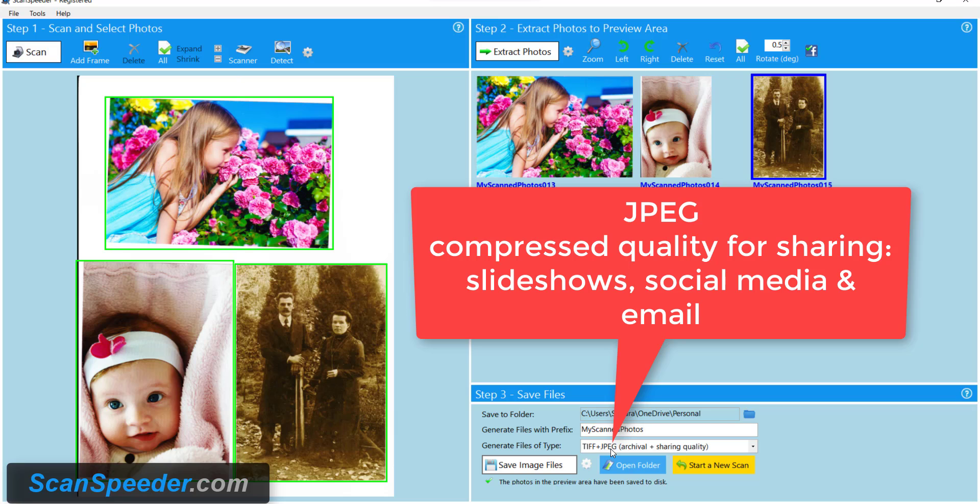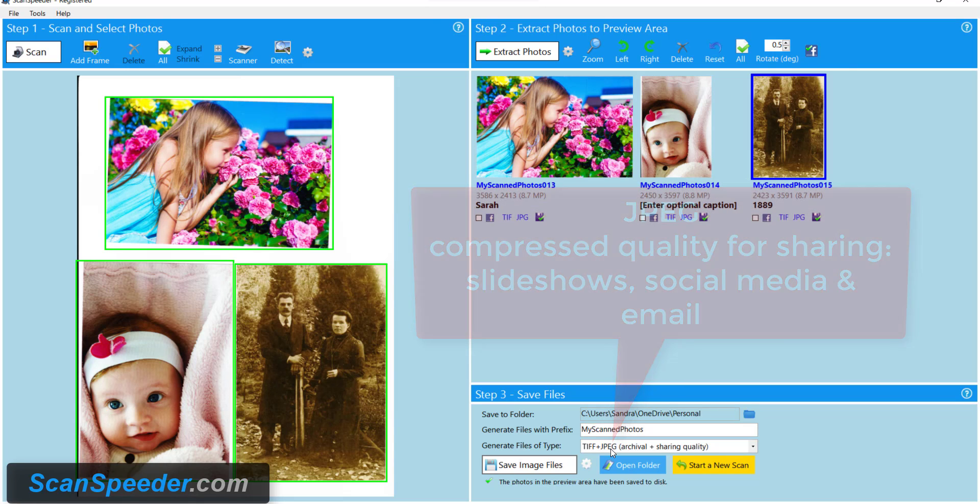JPEG is compressed, which means that every time you do something to the photo where you save it, you lose data. So it's good for emailing because it's nice and small, posting on social media or slideshows.